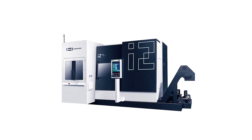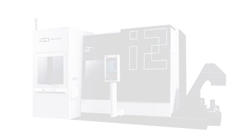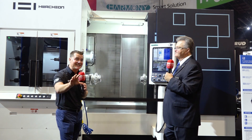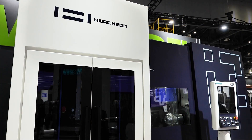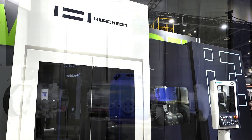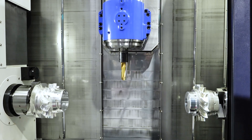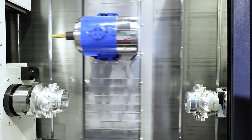Yes, I'm super excited to debut our i2, our turn mill with the B-axis head. We've been waiting for this machine for a long time — packed with technology. It's the type of machine that can take complex parts from raw stock to finished part in one shot — one and done, as we're calling it.